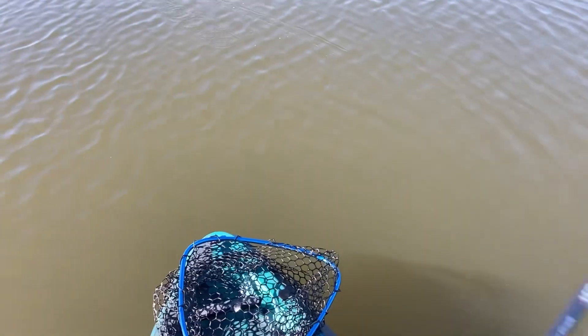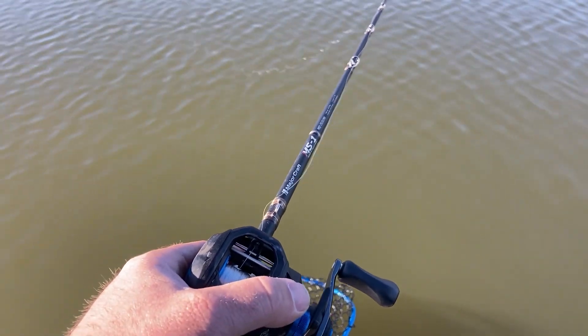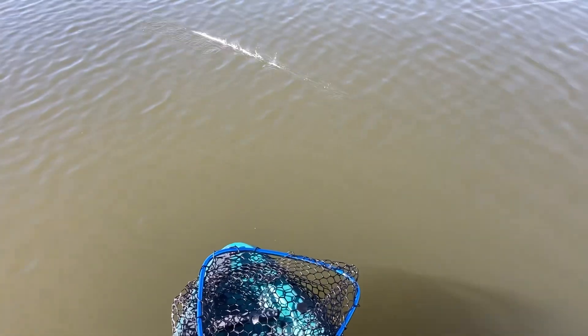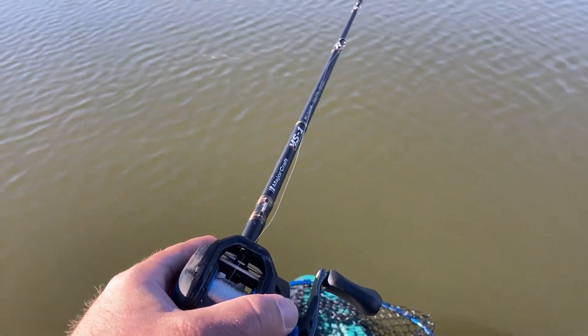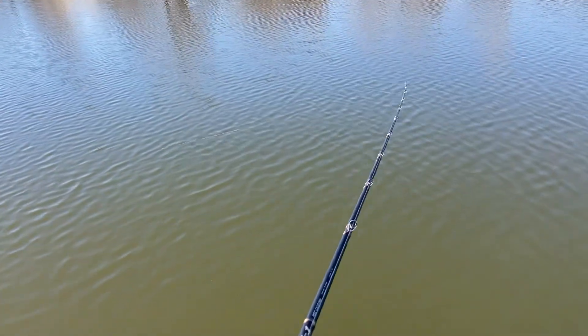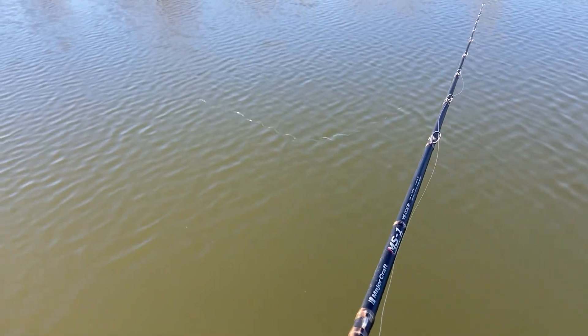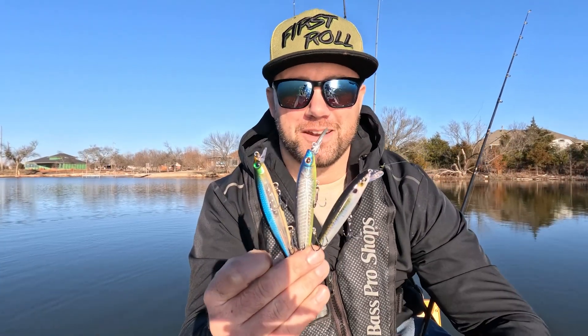Vary your retrieves quite a bit: try one long slow pump, then three fast ones, then let it sit a bit longer after all that movement, then come back with two quick ones. Keep varying until you find what they want. Today the water is super cold with ice on the lake, so I'm working it in really slow.